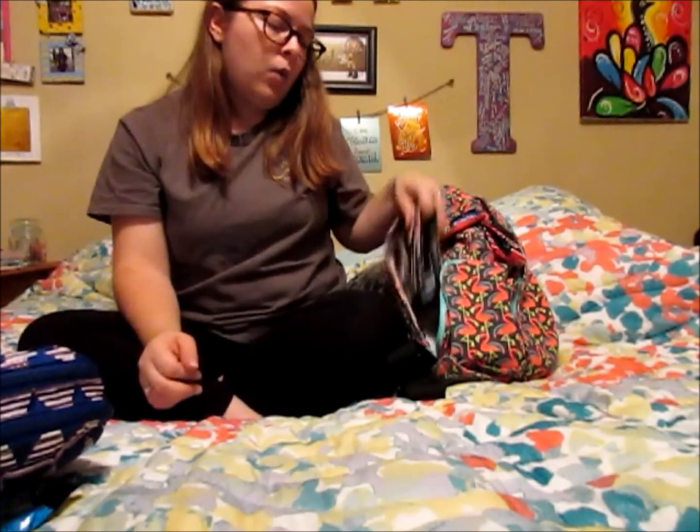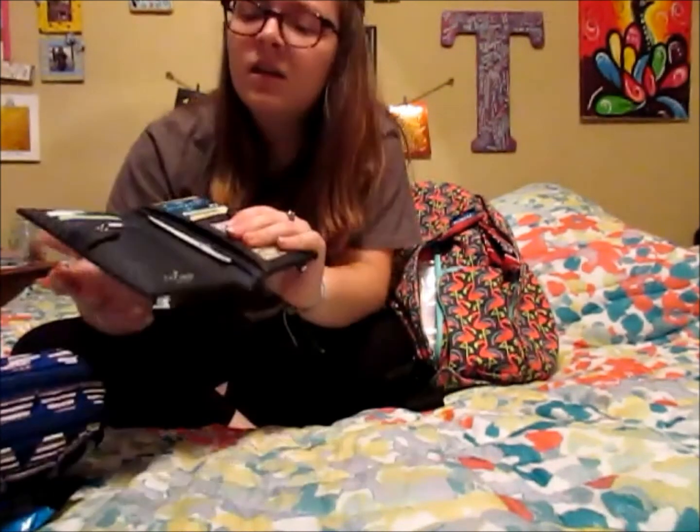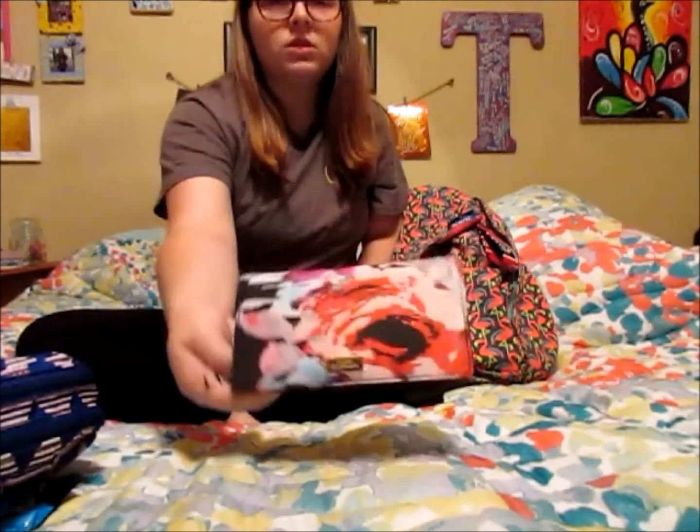Next is my wallet. This is the Kate Spade — I think it's the Stacy wallet, I could be wrong. It opens up and it's got card slots on both sides, plus little pockets for receipts or coupons. It's got a gorgeous floral design. I got it on sale at the outlet after Christmas, because that's the only way I buy my Kate Spades — on sale.